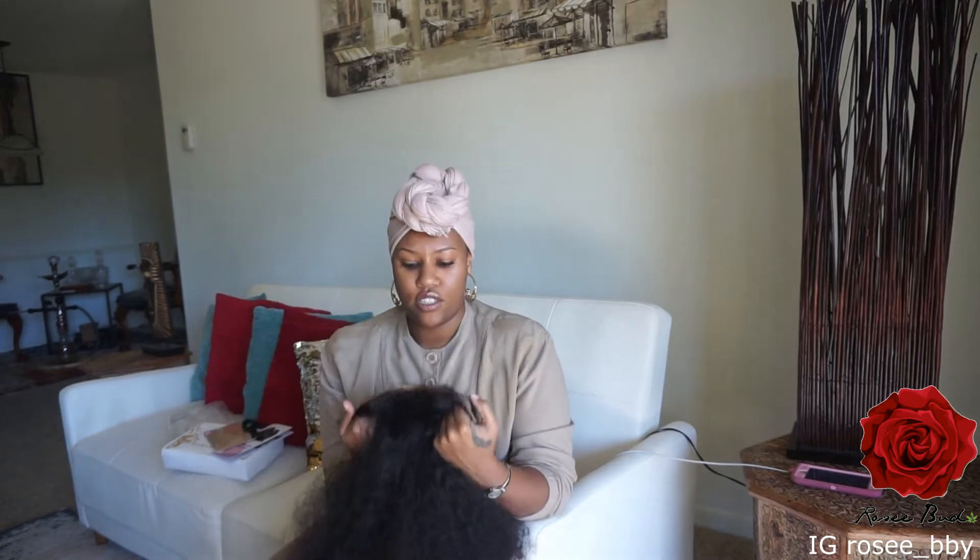I like the hair so far, and the price — it was less than 200 bucks, you guys! For a 30-inch Brazilian curly lace front wig to be less than 200 dollars — that was a steal.